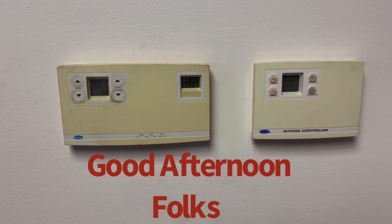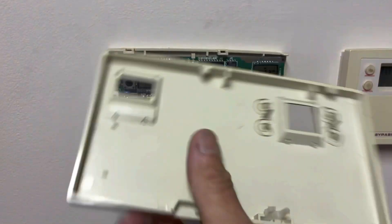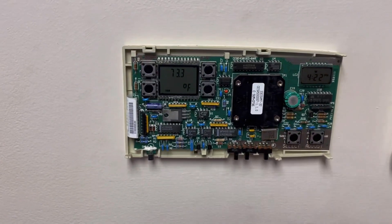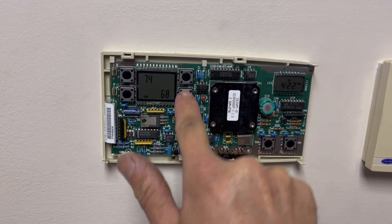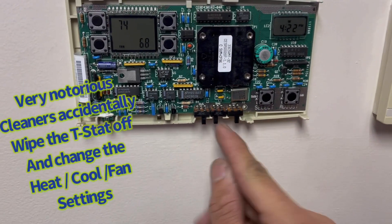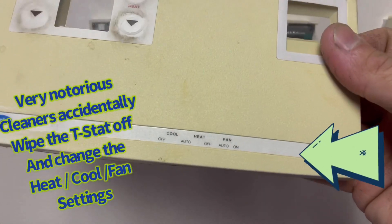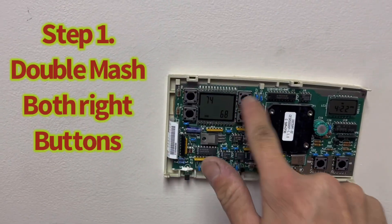This old control system is an old Carrier VVT system — they don't make them anymore, not this version. Some of them used to have a rotary dial. The customer complaint was they can't move temperatures. It's set for cooling, heat, automatic mode, fan on — automatic mode but temperature is not moving.